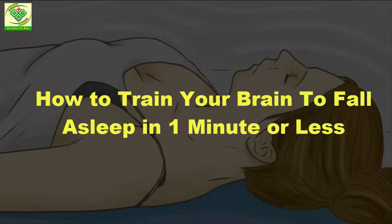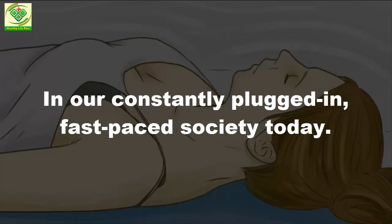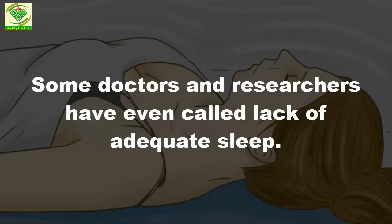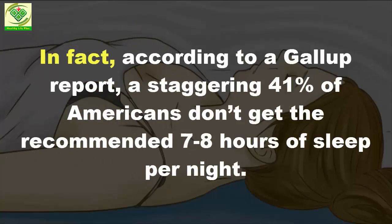How to train your brain to fall asleep in one minute or less. In our constantly plugged-in, fast-paced society today, it's no wonder why so many people have sleeping problems. Some doctors and researchers have even called lack of adequate sleep a public health epidemic due to the number of sleep-deprived citizens today. In fact, according to a Gallup report, a staggering 41% of Americans don't get the recommended 7-8 hours of sleep per night.